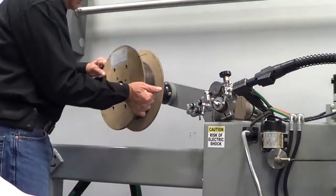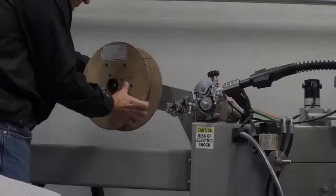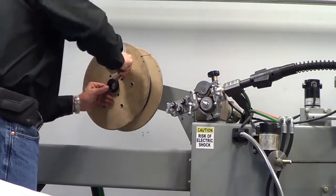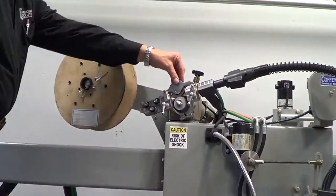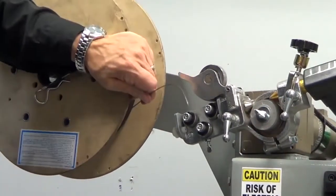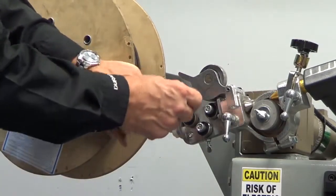Take special precautions when loading a spool of wire. Safety glasses must always be worn because loose wire can cause serious eye injuries. Install the spool on the spindle with the wire feeding from the bottom. Do not remove the end of the wire from the spool until it's secured on the spindle. Disengage the wire feed assembly by pulling the knob straight back and lifting. With the spool secured and wire feed assembly open, remove the wire from the side of the spool and cut the end to get a straight edge. Always keep one hand on the spool to prevent the wire from unraveling.